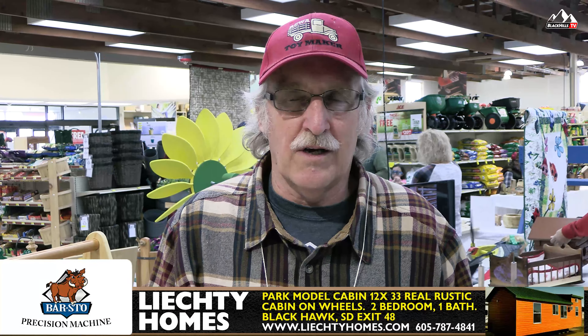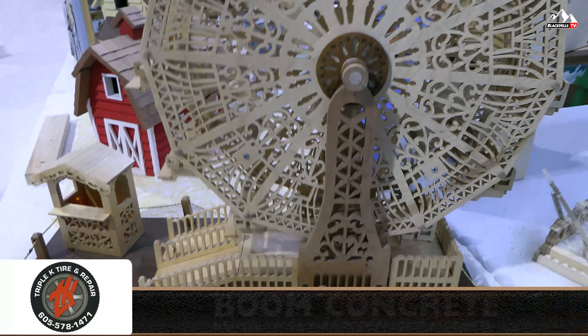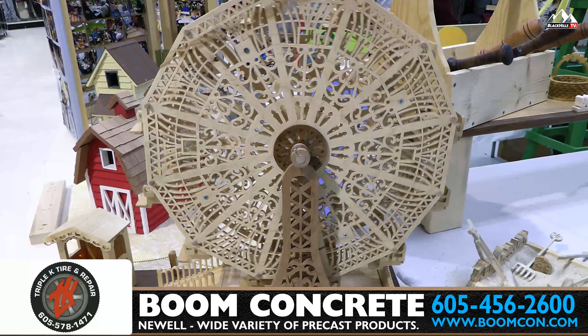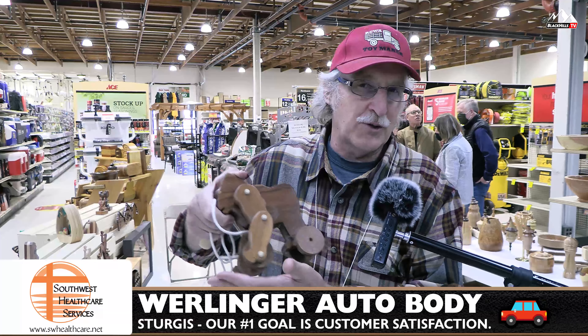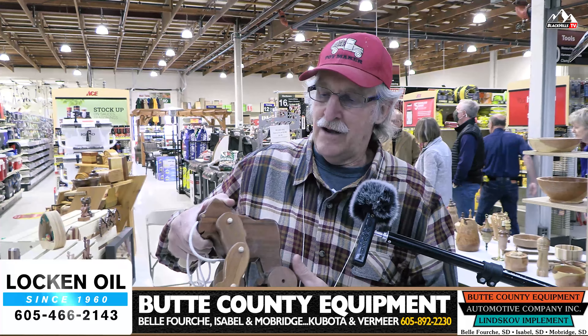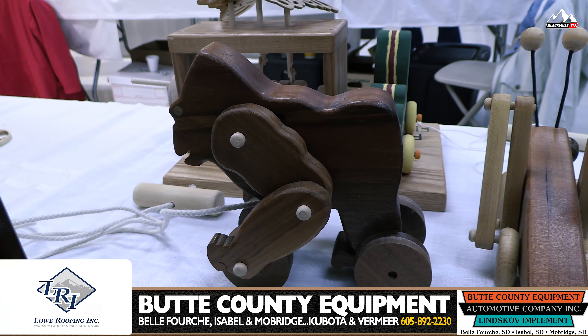My name is Rick Weisbeck and I've been with the club since they started. Mainly what we do is scroll saw work. This is one of my more complicated pieces — the Ferris wheel. It's a lot of work. There's about 80 hours worth of work in this Ferris wheel. The thing that I like to do is make wooden toys, and the moving toys are always fun to make. They're always a big hit. Ever since I made this one, he's come to every show and been a big hit with people.